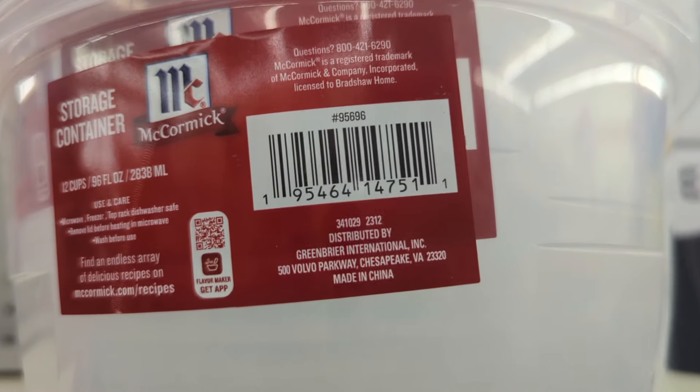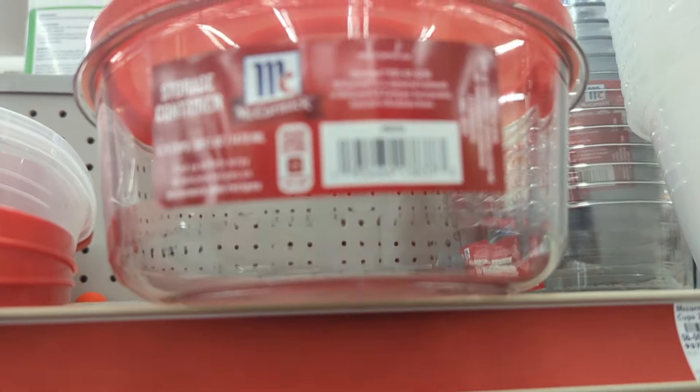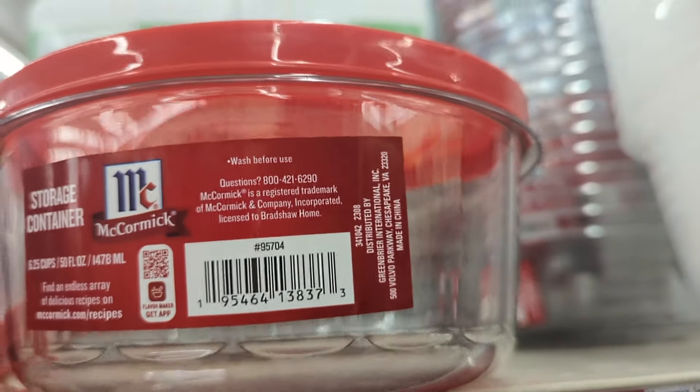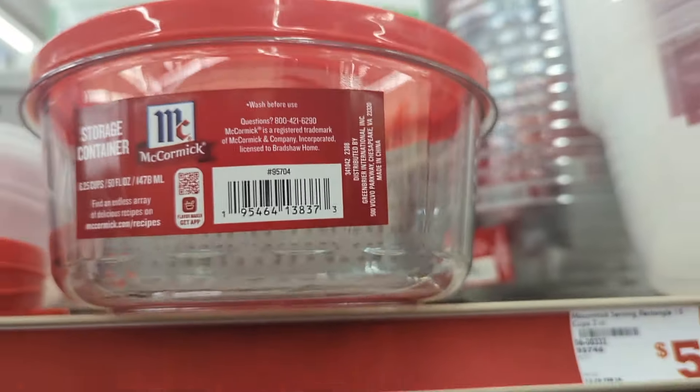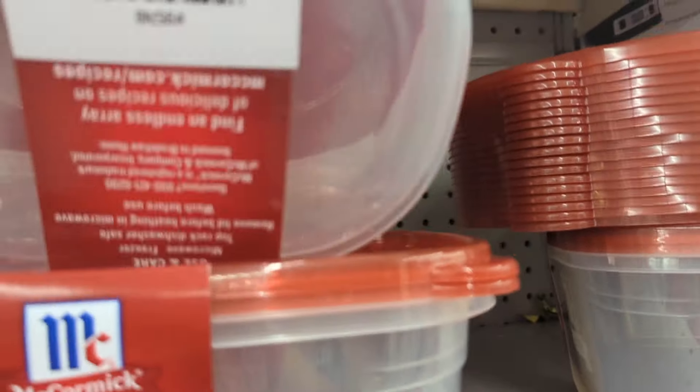These are 50 cents, so I'm going to go ahead and load up on these. My mother — everyone that comes to her house, she will load them up with food — so these are good little items for her to have. Here's another barcode. I like these little red containers because these are a lot better quality than the other Family Dollar brand that they carry.